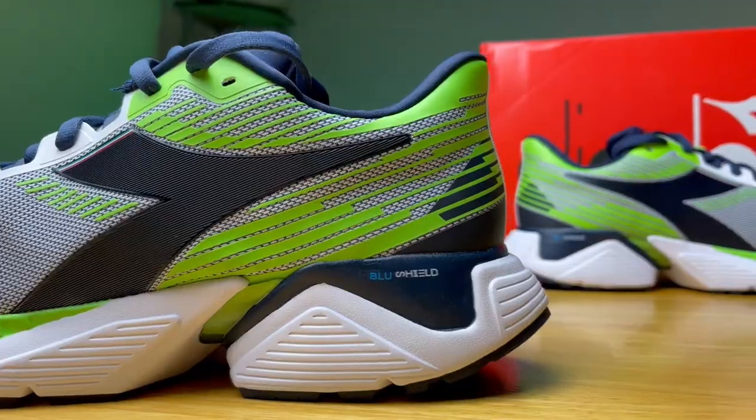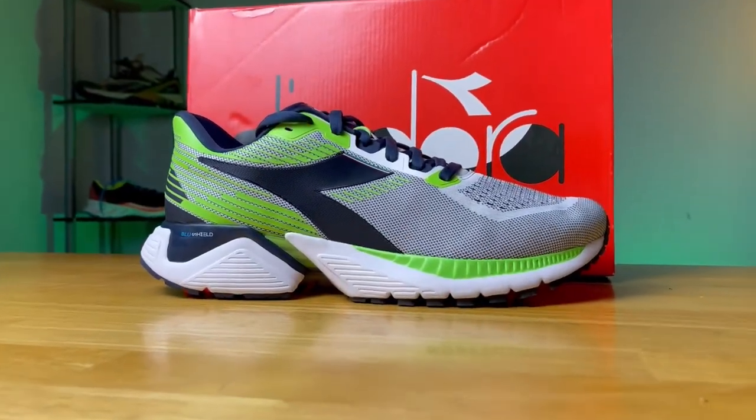The midsole has a lot going on, but that kind of goes into why this shoe weighs 11.8 ounces. You get a really thick, well-cushioned midsole, the Blue Shield, the PU layer, and then the Ortholite insert, which all really provide a nice level of impact protection.